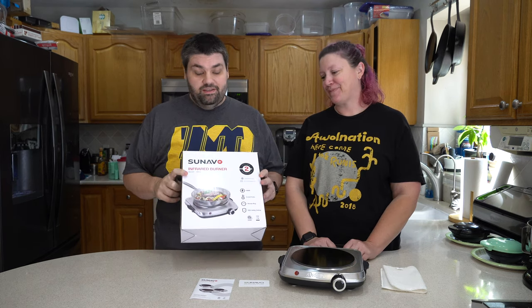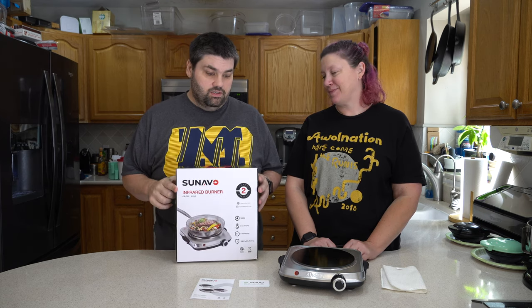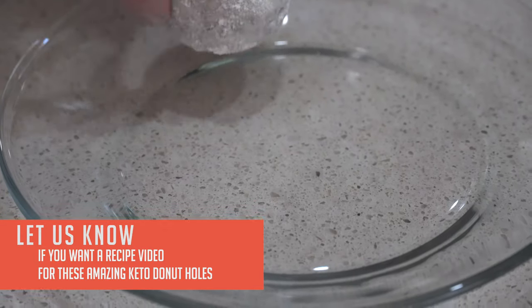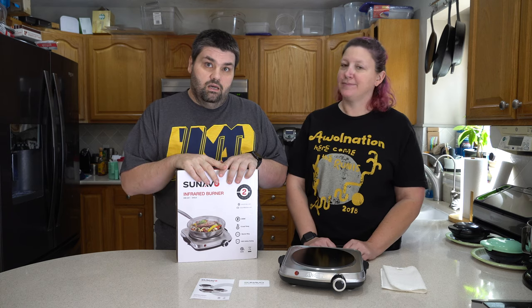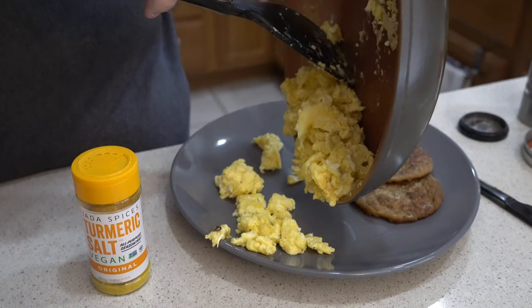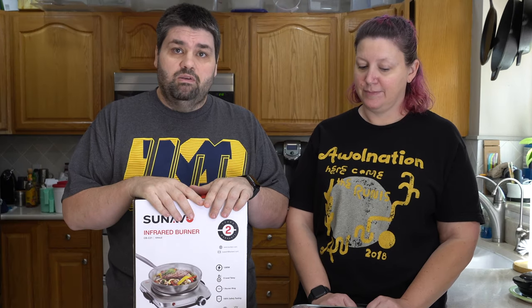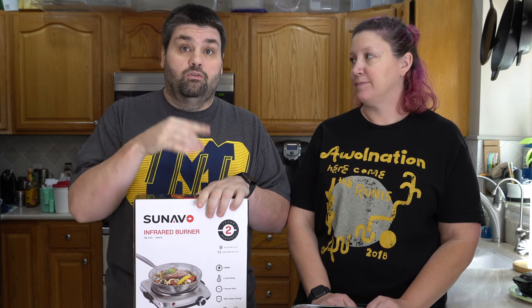So we're going to put this thing through its paces. We're going to cook a couple different things on it — one of which is a keto doughnut recipe that Stacey found on the internet, and we're also going to make some breakfast. We've been using it for a few days here for odds and ends. We also have an induction burner that we use a lot for our keto stuff, so we're going to compare them a bit to help you guys decide which burner to get if you're in the market for one.